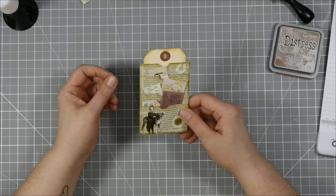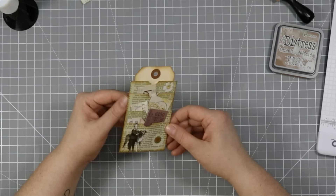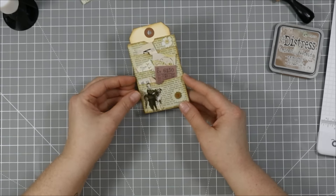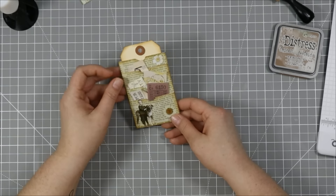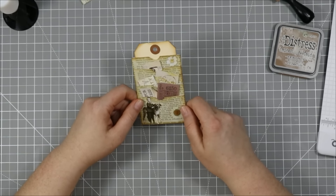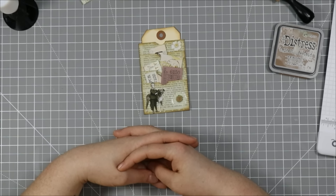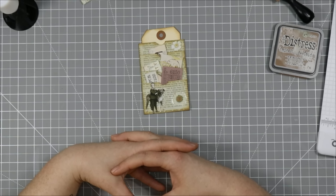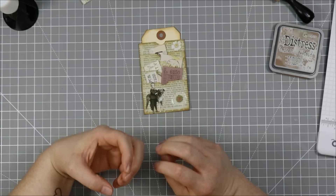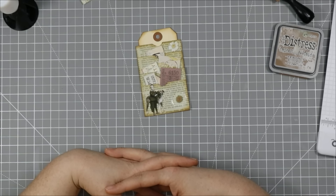I'm going to recreate all the projects I made in Chop It Up and glue them into the book so it gives me ideas whenever I need them. If you want to follow along, you can get a book and start with me — we'll build an idea book of Chop It Up projects together. I'll do my best to look into printables for this; I don't want to make promises I can't keep, but that's the idea. I hope you'll join along, and I hope you've enjoyed learning a little bit about the chaotic life of Jenny Card Designs and my thoughts and ideas on things.